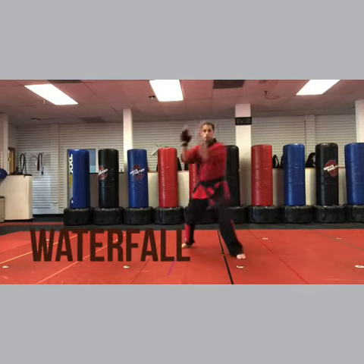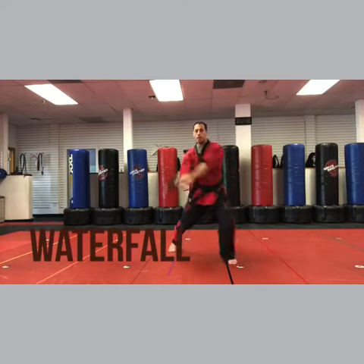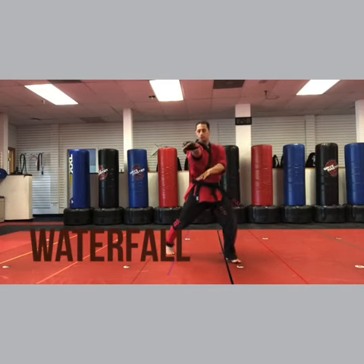So: one, circle, chop, chop, chop. Deflecting block, circle them, chop, chop, chop.